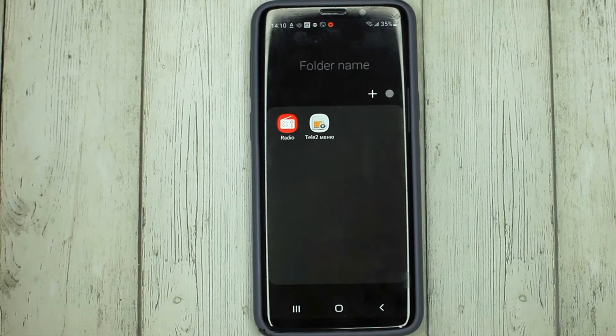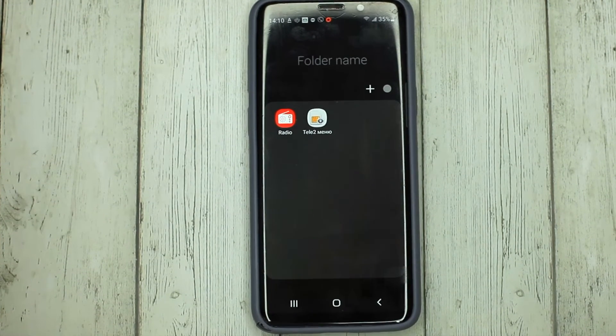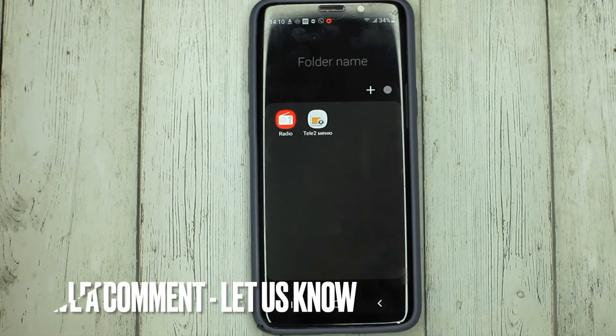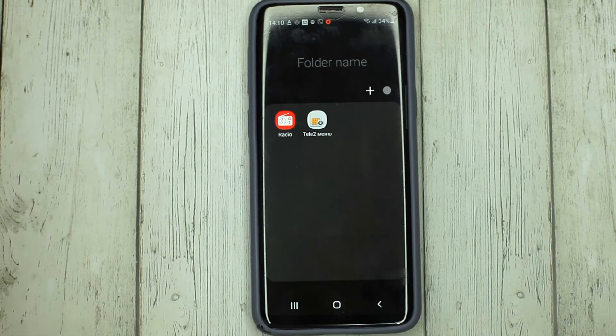If you were wondering how to group all the apps on your Samsung phone, this is the easiest way I know. If you know another way, please leave a comment. Be sure to subscribe for more videos. Bye-bye!